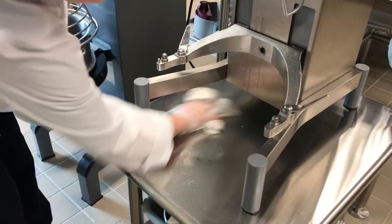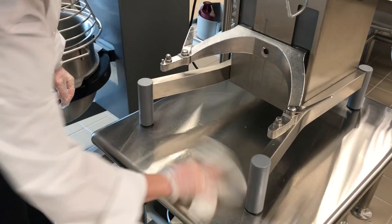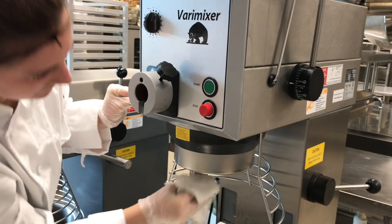The base of the mixer can be wiped down with warm detergent water and a cloth. It can then be further sanitized with sanitizing solution and a paper towel.